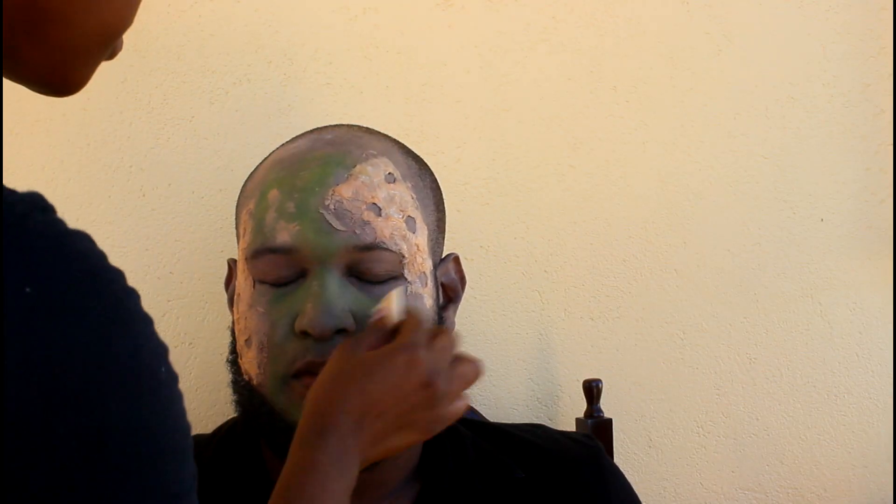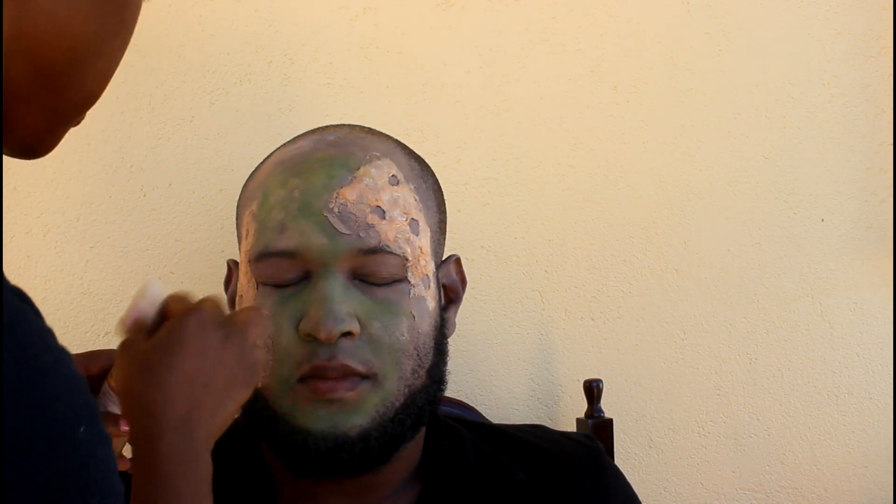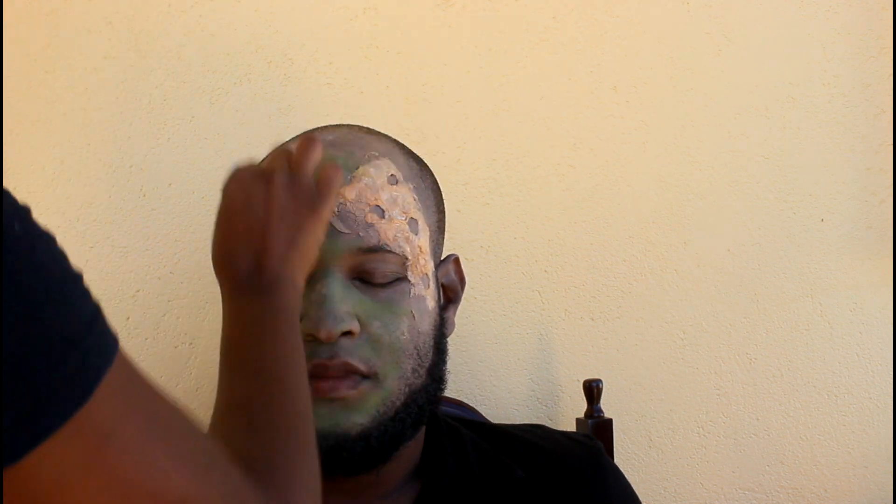I'm going in with some green eyeshadow here, and as I said I found that the green was too bright. So what I'm doing here is going in with some of the same foundation from before and just kind of stippling it on to tone it down.